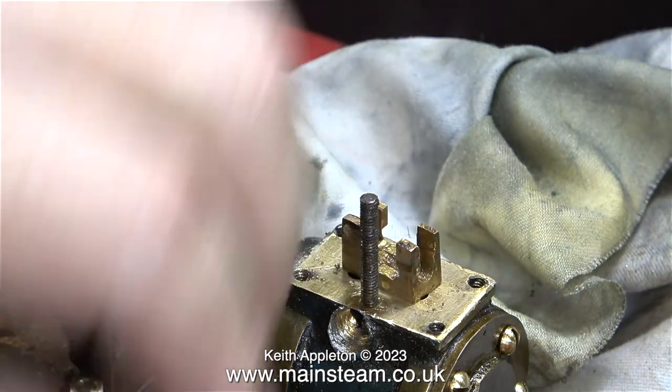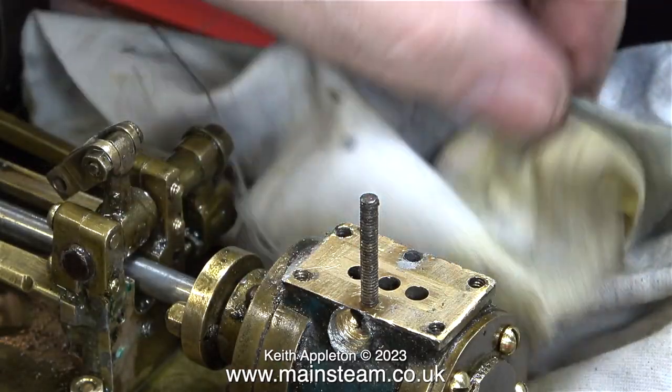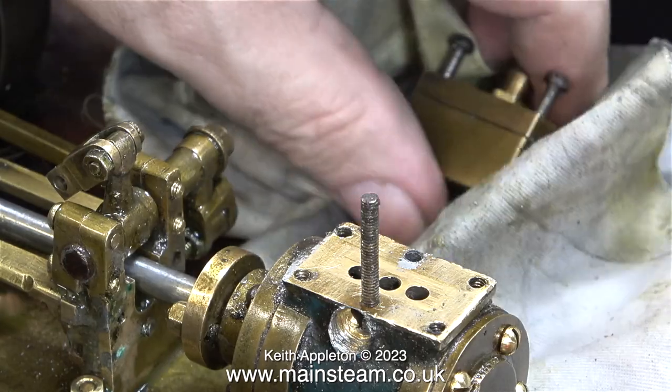The engine is still warm immediately following the steam test, which is why I'm using a cloth to lift the parts off. Note to self: do not buy any more of this type of gasket material, because quite frankly it is rubbish.